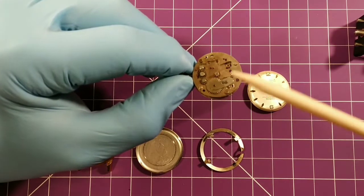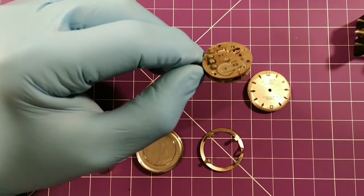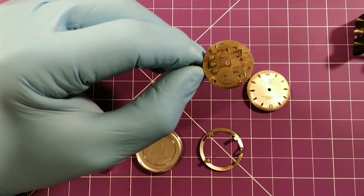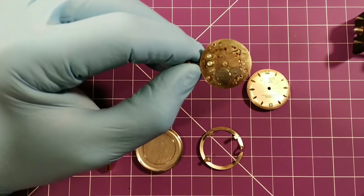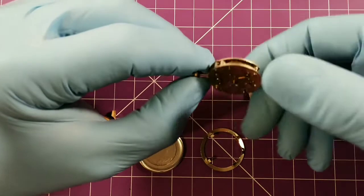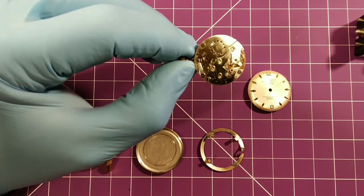So here you see this kind of rough machine-like movement - it's the meat and potatoes to get you going through the day, to keep this watch running. Some of the parts have been removed already that would just fall out easily. Then you turn it over and voilà - you've got the gorgeous beautiful jewels and polished stainless steel, it's all beautiful.